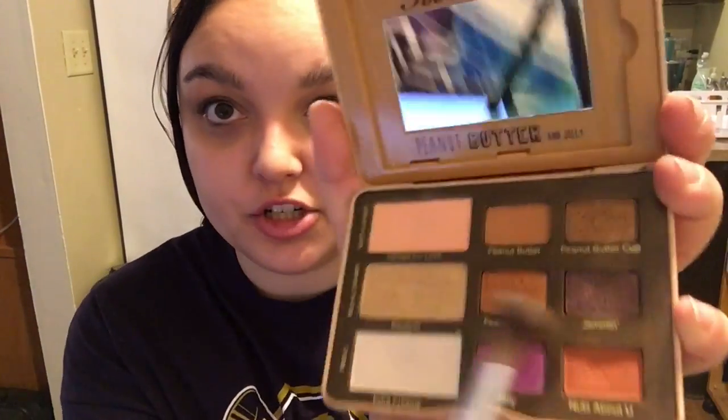Now that we have that down, I think today I'm kind of going to go for a halo-y kind of look. So I am going to be going in to my PB&J palette and using Jammin', and I am going to focus that on the outer corner and inner corner of my eye.